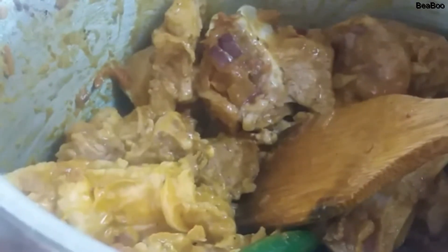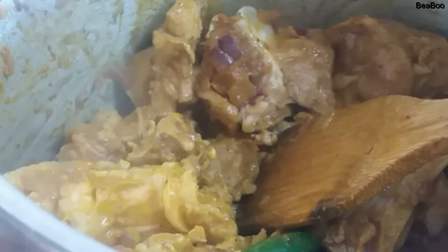Anong balita dyan sa atin? Maulan ba dyan? Uso pa rin ba ang kabitan sa barangay? Ayan — para na syang curry curry. Ganon sya. Tapos next natin, lagyan natin sya ng tomato paste.